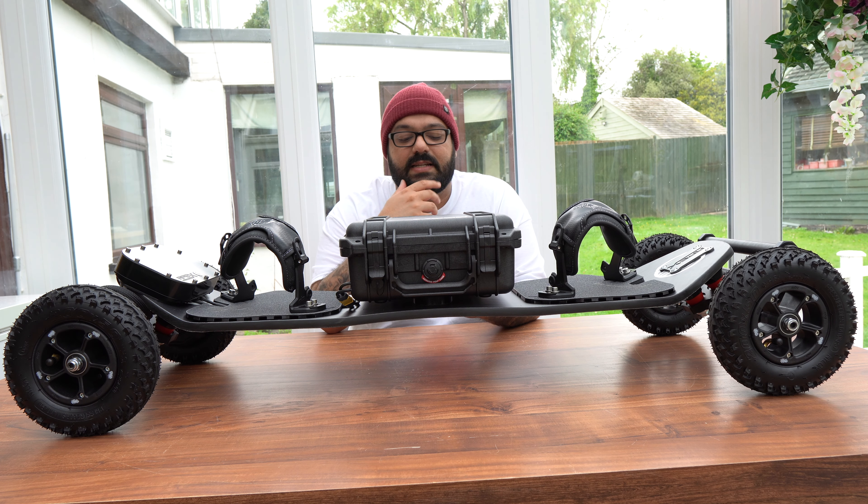The motors are 6370 490KV Battle Hardened brushless outrunner motors — that's 3,500 watts of power. The remote in this little number, guys, is the BKB Zenith — I think that's how you pronounce it. It sounds like a Final Fantasy boss.